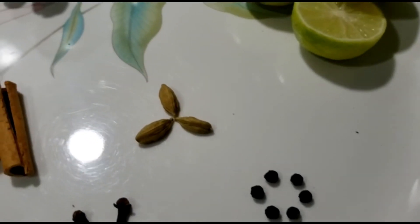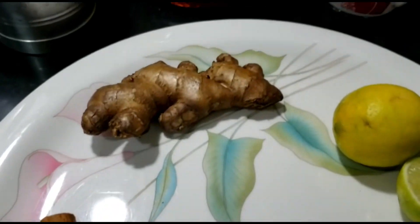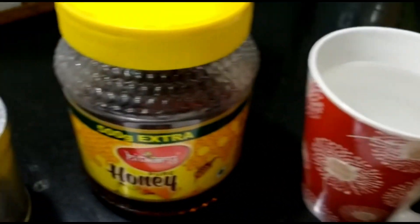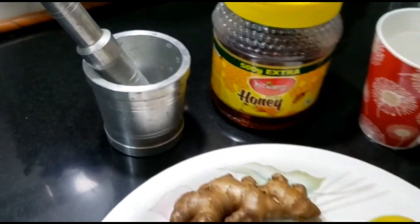I have taken six black peppercorns, three green cardamoms, five cloves, one inch stick of cinnamon, one inch of ginger, one lemon, two cups of water, and one teaspoon of honey for each cup.